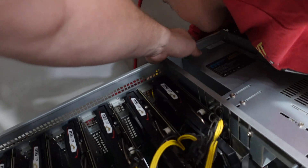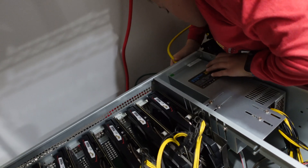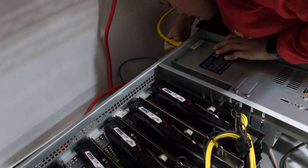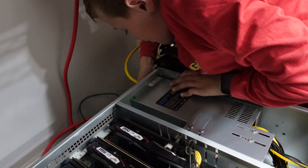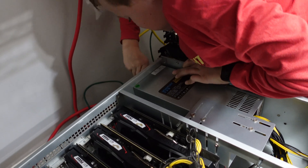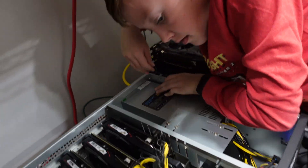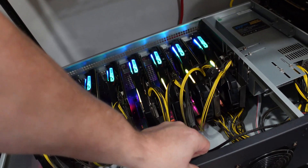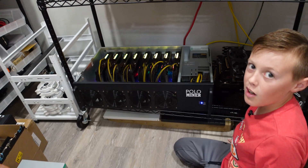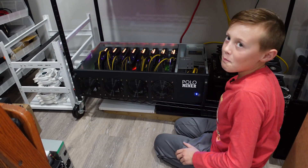It goes right in the top corner — it only goes one way, so take your time. Got it? Perfect. There's a switch right underneath; go ahead and flick the switch. Oh, check those cards out! It's working. How do those cards look? Awesome. These MSI 1660 Ti's have RGBs on top and on the sides. Turned out pretty cool.